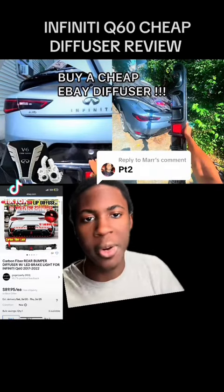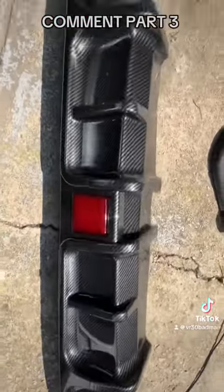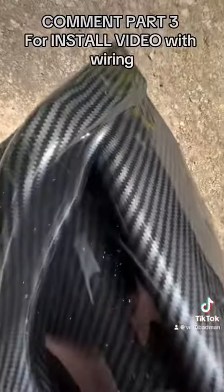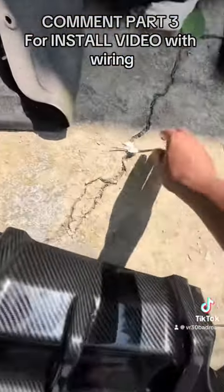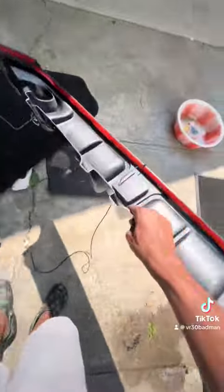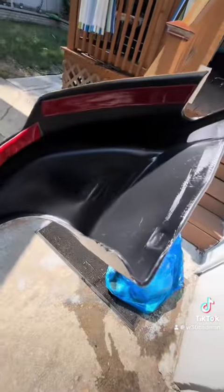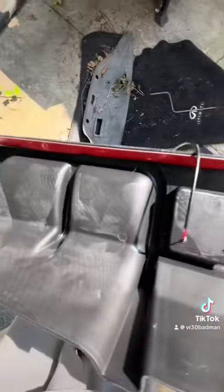Cheap $80 carbon fiber diffusers part two — here's the eBay carbon fiber look diffuser for the Infiniti Q60. I'll zoom into it so you can pretty much see the pattern, and you can see the prongs that you're going to connect to the tail lights. Looking at the back, you can see the kind of pattern they have going on there and the double-sided tape.